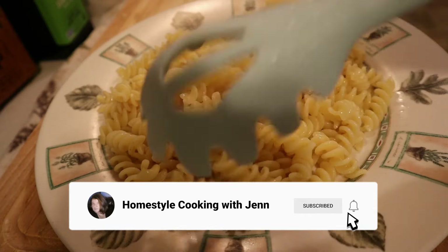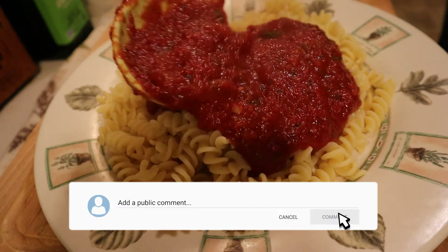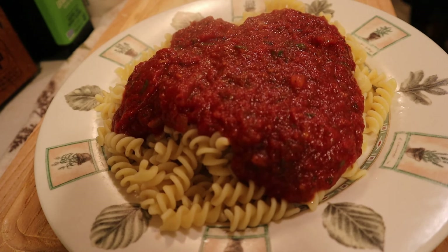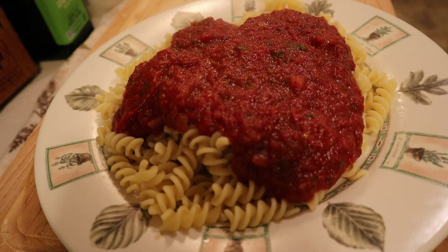Just add your pasta to a plate and pile on the sauce, and don't forget to add your parmesan cheese — because as you know in this house, we love cheese. And that's dinner, so I hope everyone stays happy, healthy, and as always, well fed.